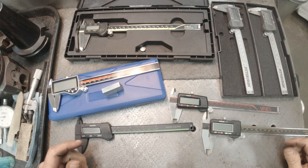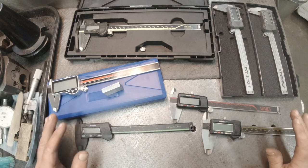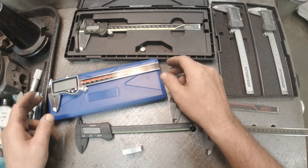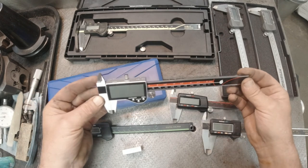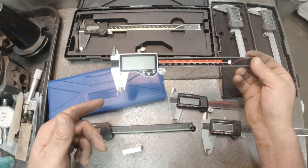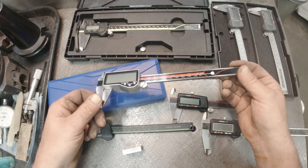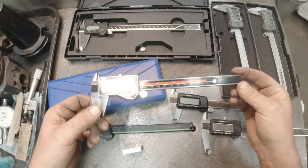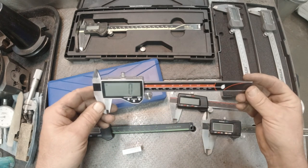Hey guys, a short video today to let you get back to your holiday weekend. Last week, Steve from Shark River Machine did a review on a caliper available on Amazon. I went ahead and used his 10% discount code — there's already another additional 6% on it — so using both discount codes they come out to like $20 and change.